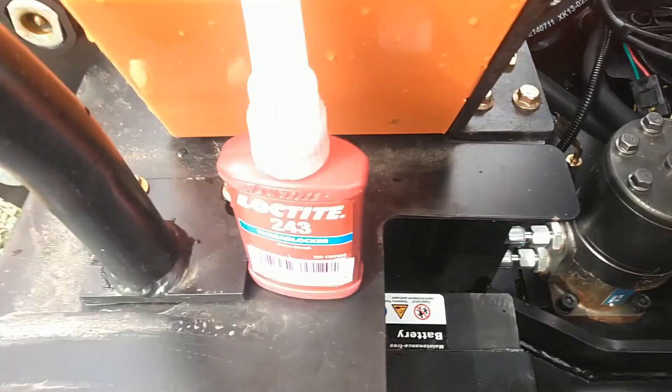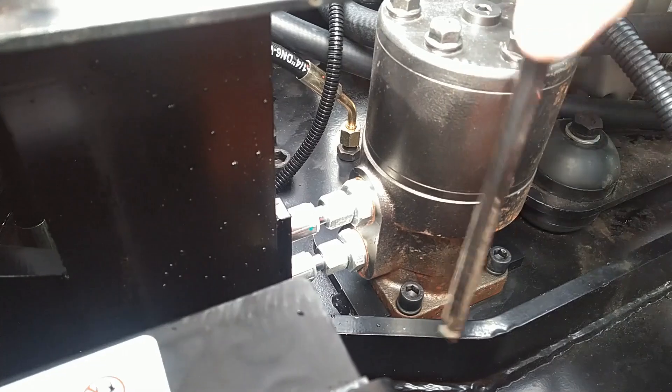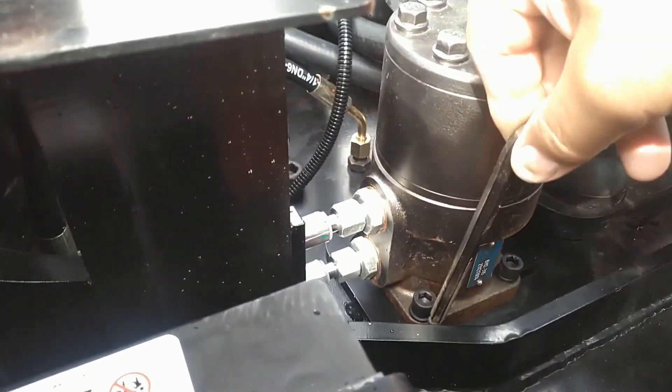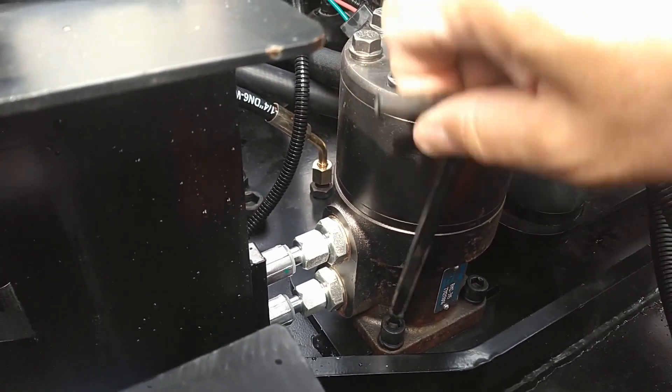So I'm going to take some blue Loctite I just got off Amazon and take those bolts out and lock them in. This is an 8mm Allen wrench, and as you can see, I have not started taking these out yet — it is just finger tight in there. That's how loose these guys are.